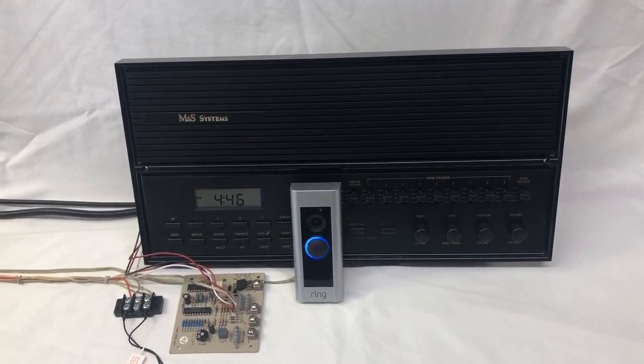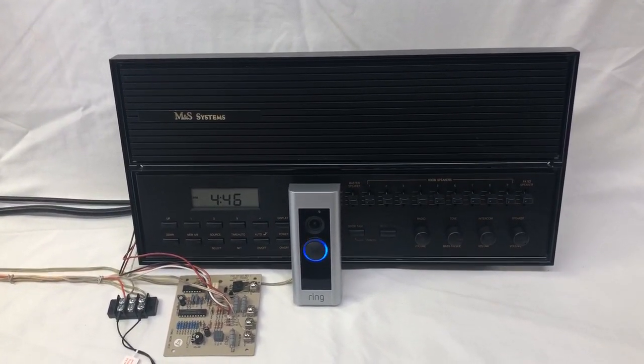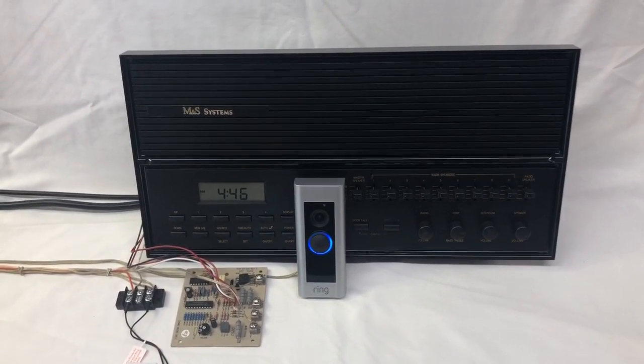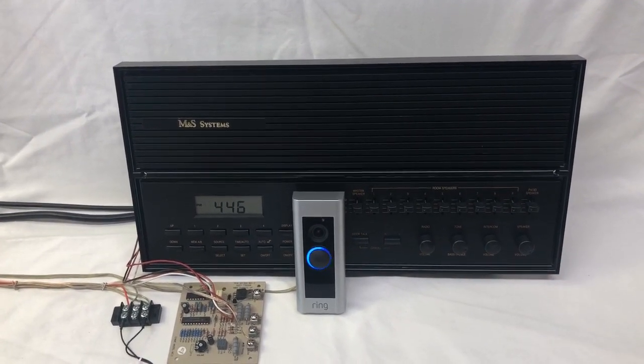For all you skeptics out there who said it couldn't be done — well, it can be done. This would work not only with the Music and Sound, but it also works with New Tone — any New Tone that has an electronic chime module. It'll also work with the Audio Tech intercom system.